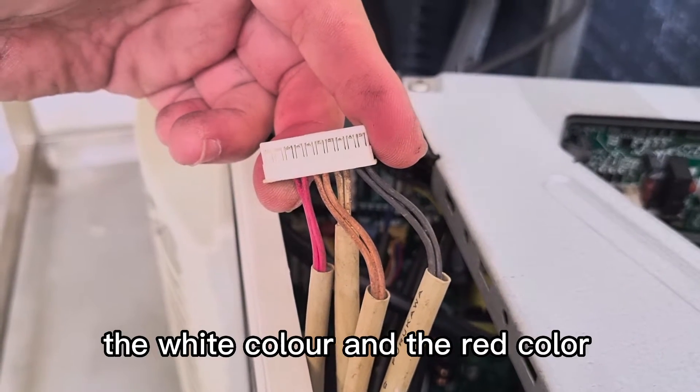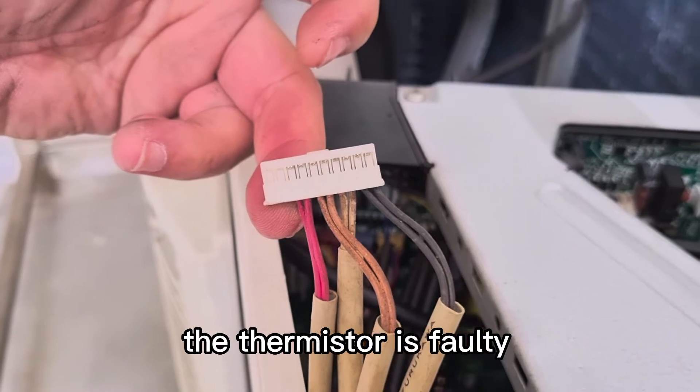The black, the white color and the red color — the thermistor is 40, the reading is up.